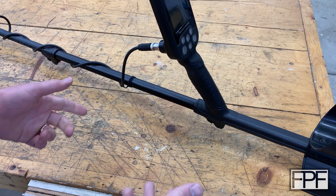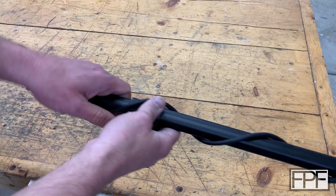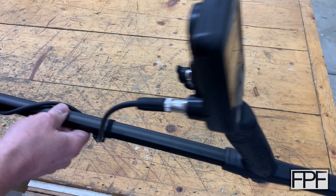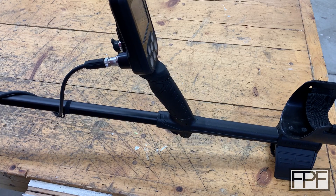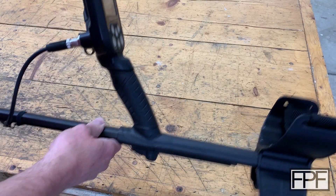Hey guys and welcome to Functional Print Friday. About six months ago I got this metal detector, and it's one of those things where there's just no good place to set it down. I'm always tripping over it. I've knocked it over a couple times, or it ends up taking up a bunch of room on the workbench or my other workbench here in the garage. I'd like to find a way to hang this thing on the wall.